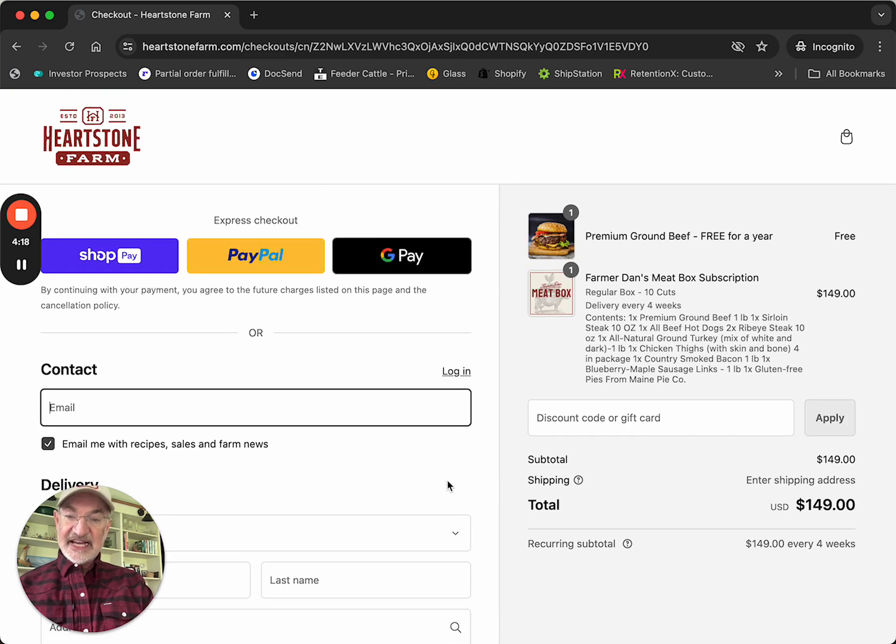That is how the Farmer Dan meat box works — super easy. We tried to make it so that even I could do it. Hope you order one and we will get your first box out to you. Thanks.